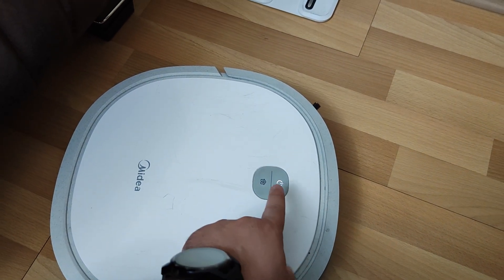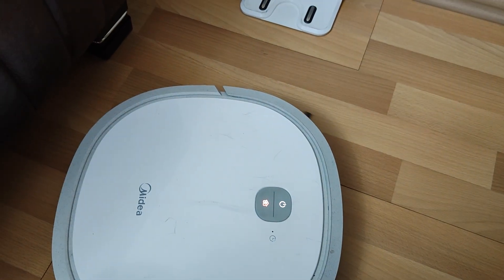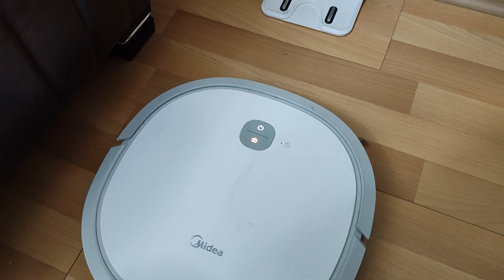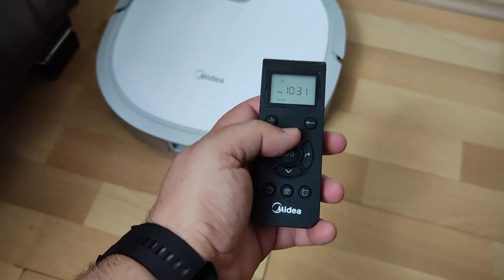Now we must try again by pressing the button of our device. Let's see if the reset process is successful. Did it solve the problem? If your problem is not solved, you can write the methods in the comments.